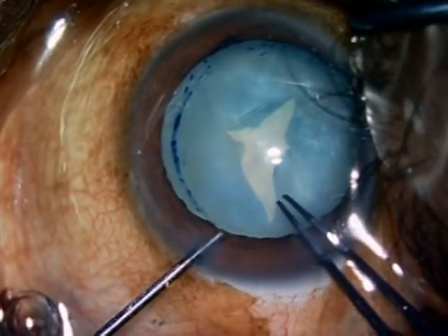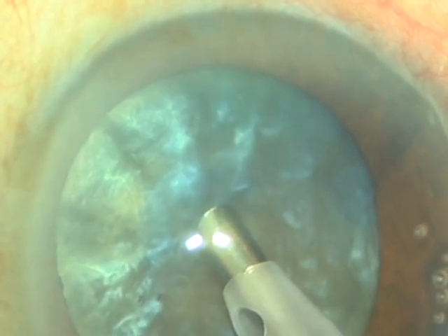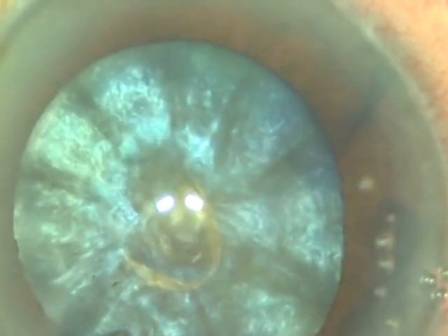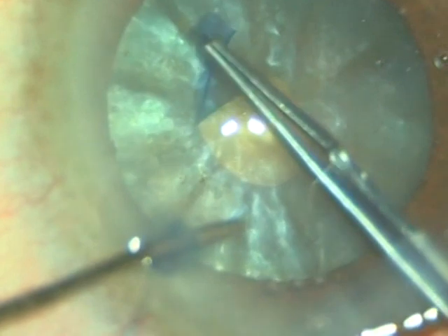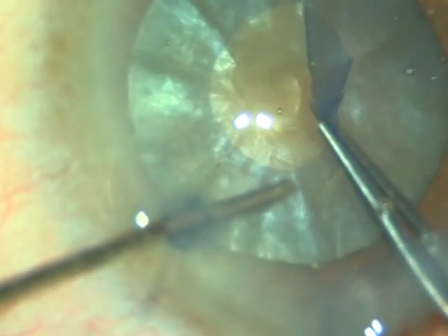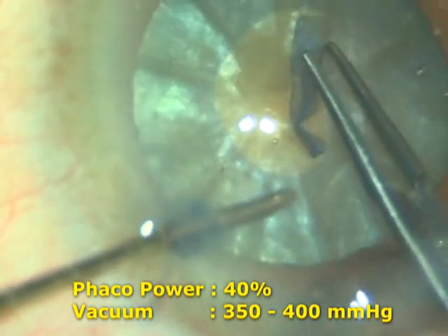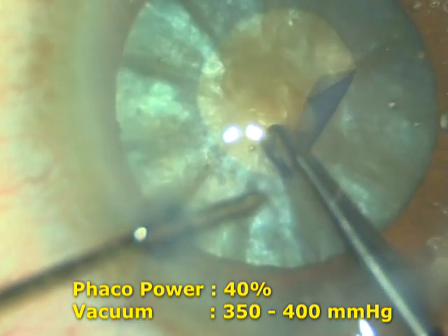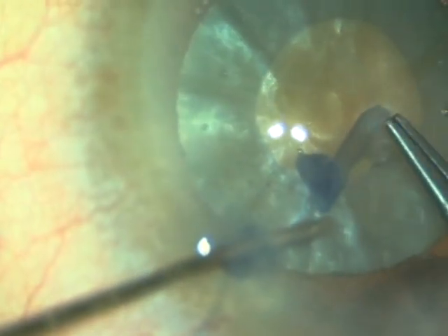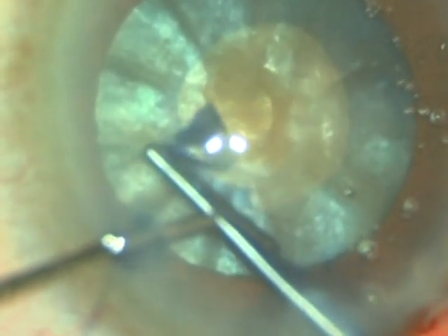To prevent this Argentina flag sign, I developed a technique called the panchorexis. A straight tip, either 15-degree or 0-degree, with bevel down, is directed towards the center of the anterior capsule. A sudden burst of phaco emulsification — approximately 40% power in a vacuum of around 350 to 400 mmHg — is given. Because of this sudden burst of phaco emulsification, there is sudden decompression of the bag, and the Argentina flag sign does not occur.